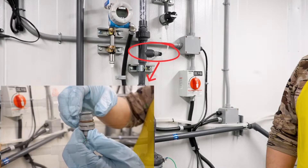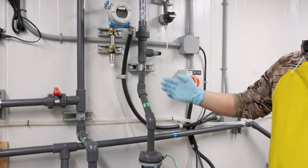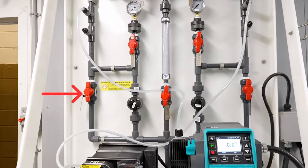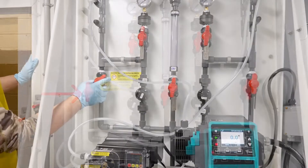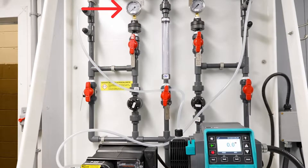We're going to do the maintenance on our chlorine injection quill. Before we start, we have to isolate the system, so we come over to our pump skid. We drain the pressure off valve V921 — slowly open it and bleed pressure back into our chlorine batch tank. Verify that there's no pressure left on your gauge right here.